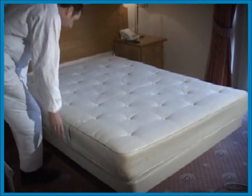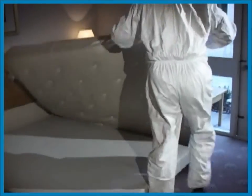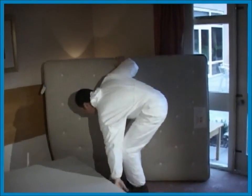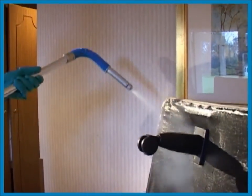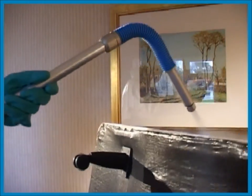Before you start treating a room, make sure that all bedding including sheets, duvets, pillows, blankets and mattress covers are stripped from the bed and washed and dried separately at high temperatures to avoid any cross contamination. On the bottom of the bed frame you will often find bed bugs hiding between the hessian backing and the bed. Always treat all the way around.